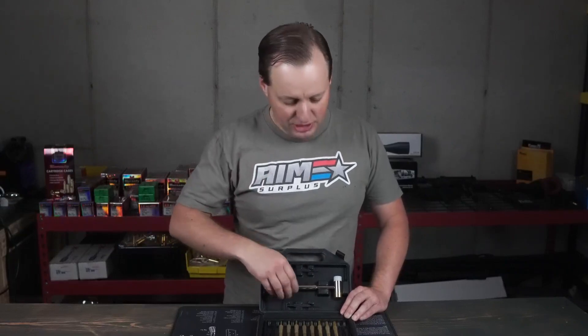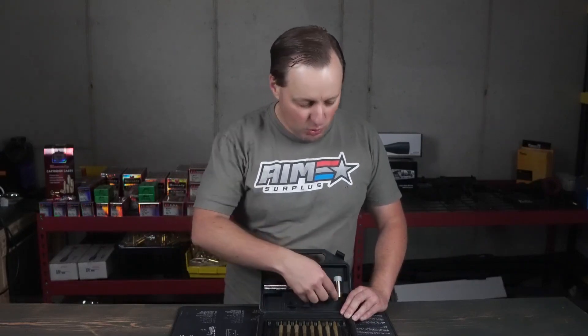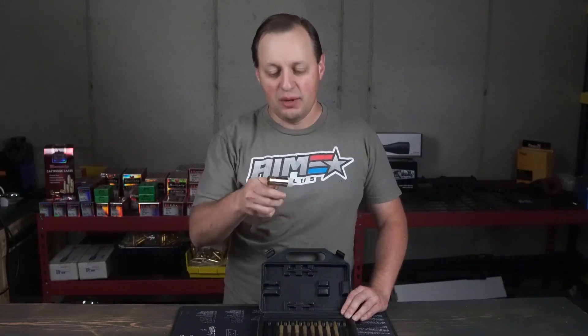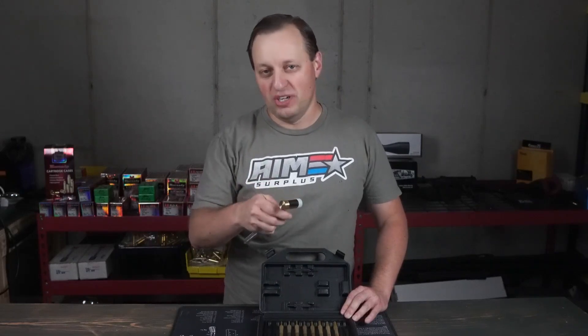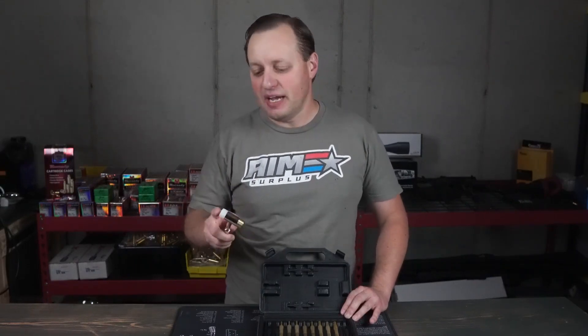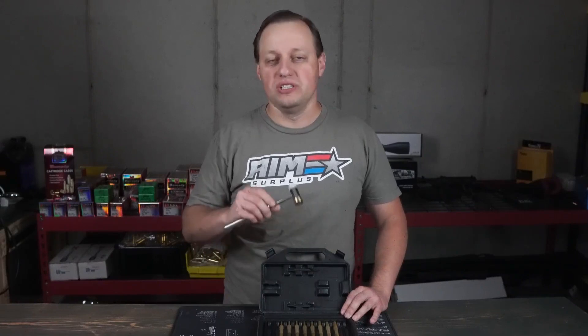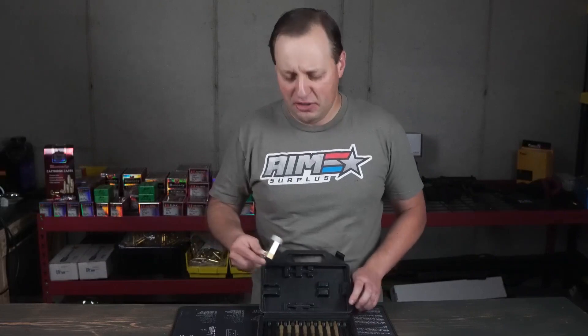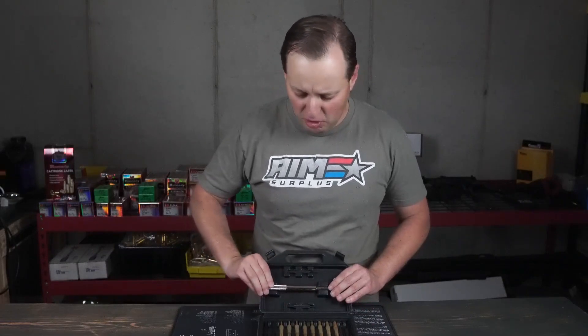What you're going to get here is you're going to get the hammer which is going to have both a nylon end and a brass end. You definitely don't want to use a steel one for most things because you don't need anything that heavy, and using something like steel will damage the finish on both your punches and, if you're hammering the firearm itself, it's definitely going to leave a mark.